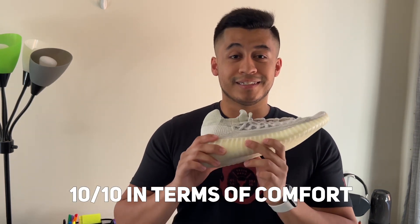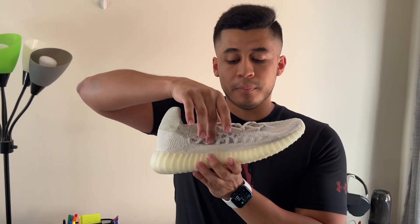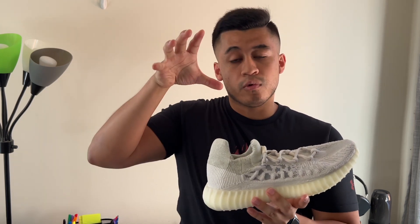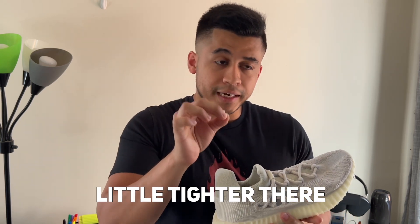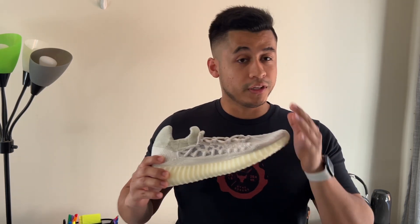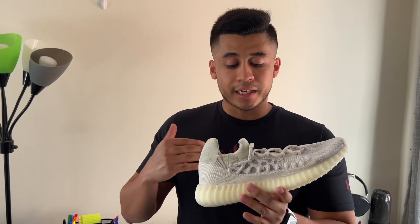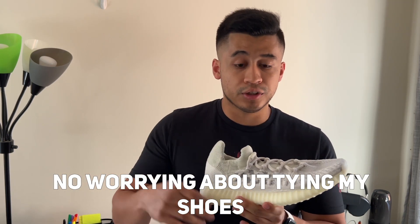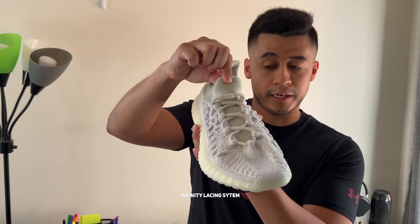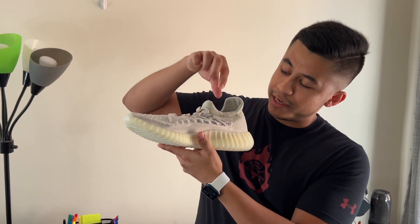This shoe is a 10 out of 10 in terms of comfort. In terms of the upper, which is completely different than any other 350, the top part where you see the dark gray is a lot more form-fitting around your feet, so it fits a little bit tighter there. It's not uncomfortable, but it conforms to your specific foot. Around the rest, you get a little more room for moving your feet. It truly fits as if it were true to size. I also like that I don't have to worry about tying my shoes because it has the infinity lacing system. The only thing I don't like is the way it sort of goes down like that, if that makes sense.